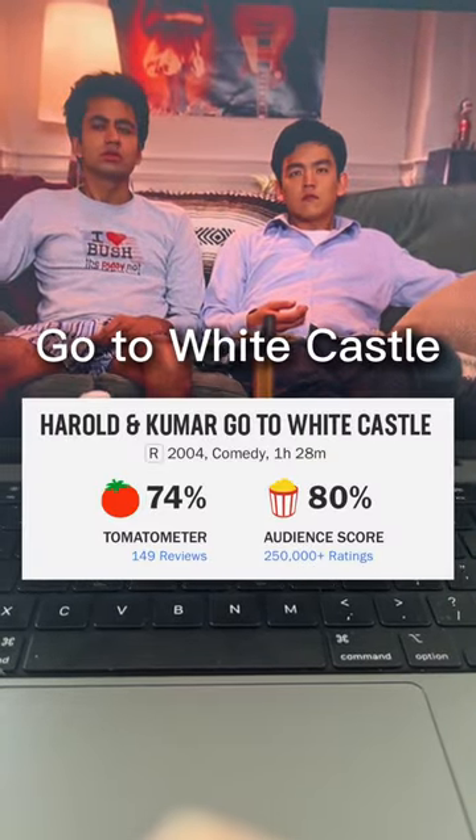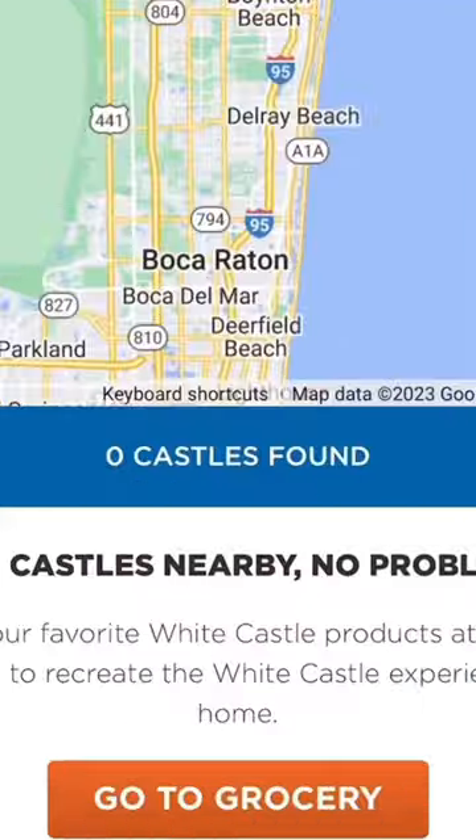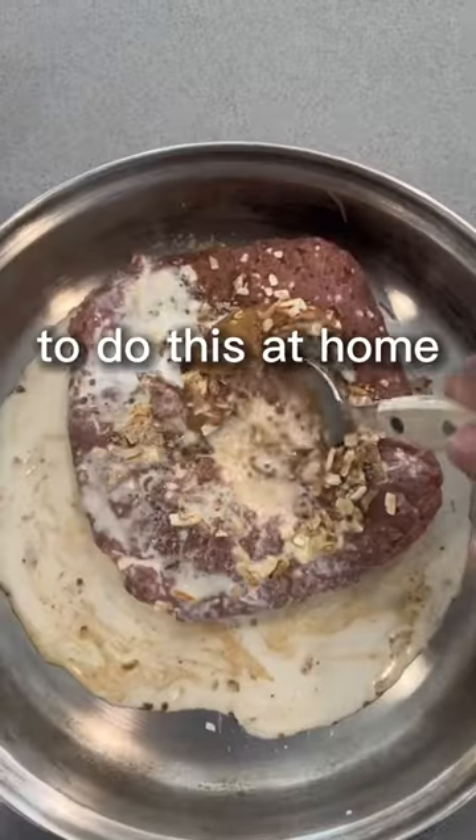Today I was watching Harold and Kumar go to White Castle when I realized there is no White Castle near me. So I decided to do this at home.